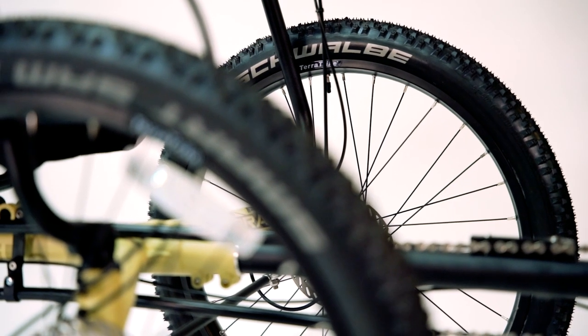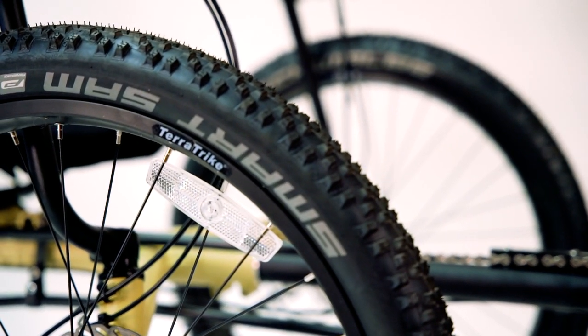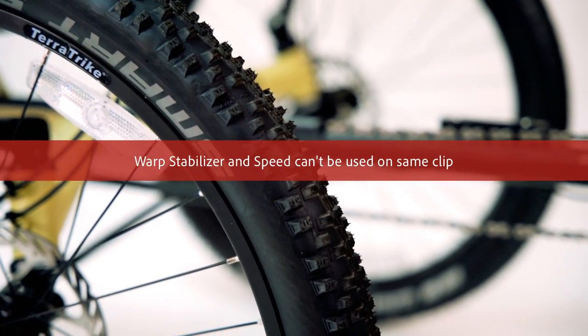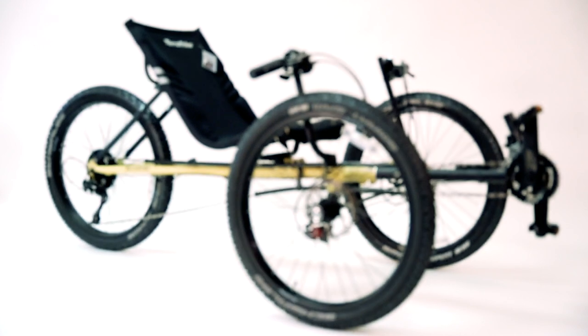The All Terrain has Schwalbe tires on it — they're meaty on the outside with a nice little thin strip on the inside. You can run the tire pressure high to go on the road and cruise at a nice speed, or lower the pressure a bit and go in the mud and dirt. This particular trike right behind me is higher — higher off the ground than a conventional trike.